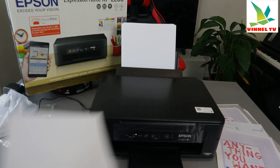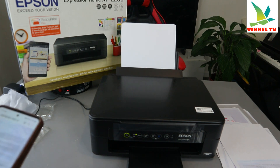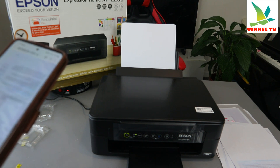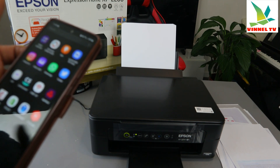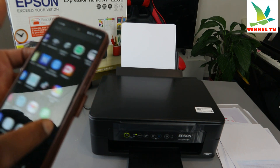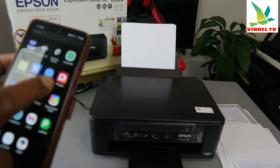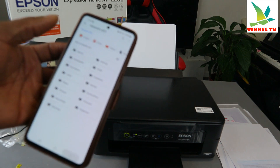That's how to print your document using the first method. The other option is to use Epson Smart Panel. If your printer is connected to the network using Epson Smart Panel, go to the Epson Smart Panel app — here it is.